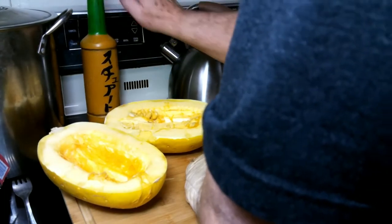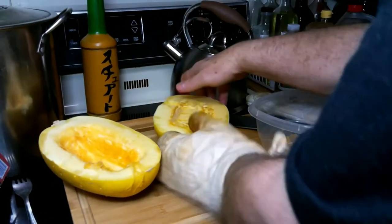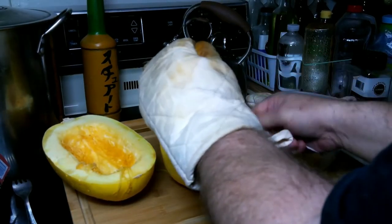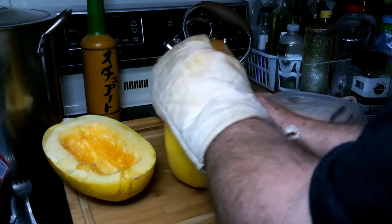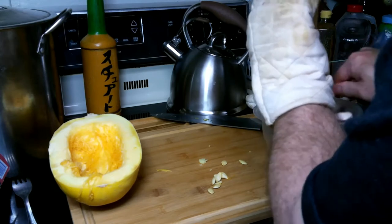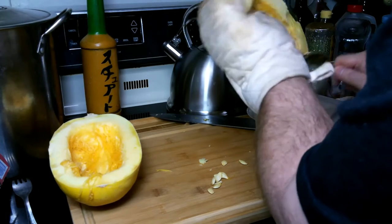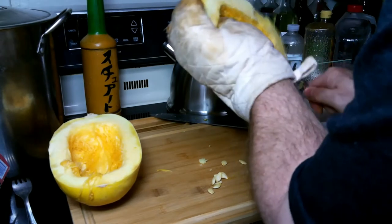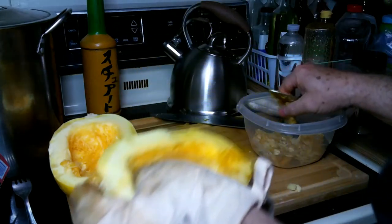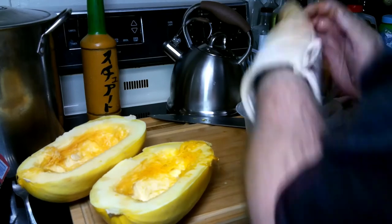We're going to put our oven on about 375 to 385 degrees. The seeds are not hot, just that rind is.